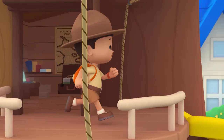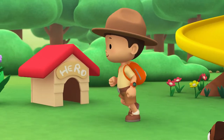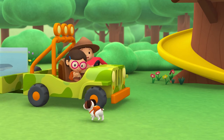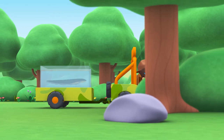Come on everybody, join me in this party. One, two, here we go, for lots of fun and lots to learn. Come on everybody, join me in this party. One, two, it's your turn, for lots of fun and lots to learn. One, two, off we go, for lots of fun and lots to learn.